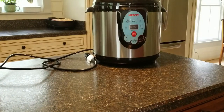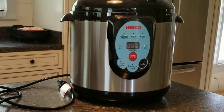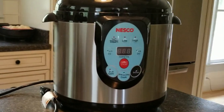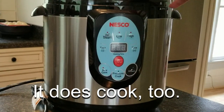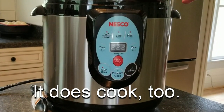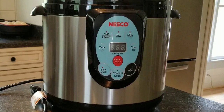There it is — it arrived. The Nesco Smart Canner Pressure Canner. Not cooker, canner. I'm making a quick review on this because I wish I had known what I know now after using it a couple times. I really, really wanted to love this, but it's going to end up being a mixed review.